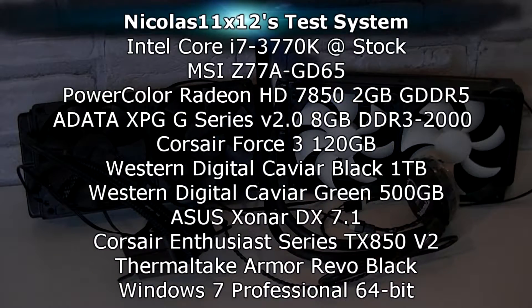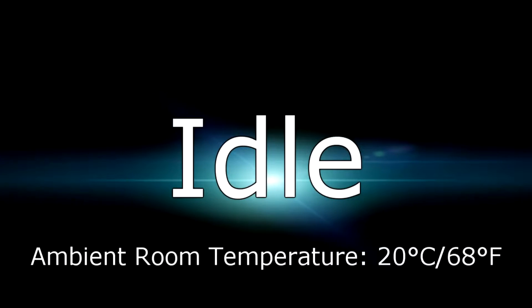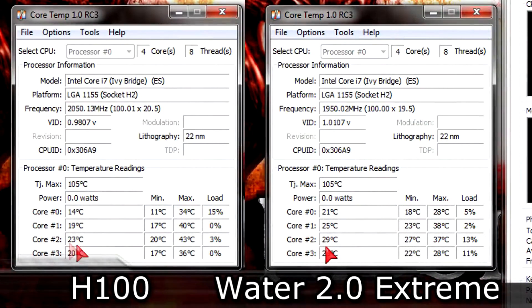Now I'd like to show you my test system. I'll be cooling down the Intel Core i7-3770K CPU running at stock speeds — nothing is overclocked. The idle test is first. The ambient room temperature is 20 degrees Celsius, which is 68 degrees Fahrenheit. On the left is the Corsair H100 and on the right the Water 2.0 Extreme. As you can see, both coolers are keeping the temperatures low. With the Corsair unit the CPU idles at around 25 degrees, while with the Thermaltake unit the CPU is running a little warmer at 28 degrees.